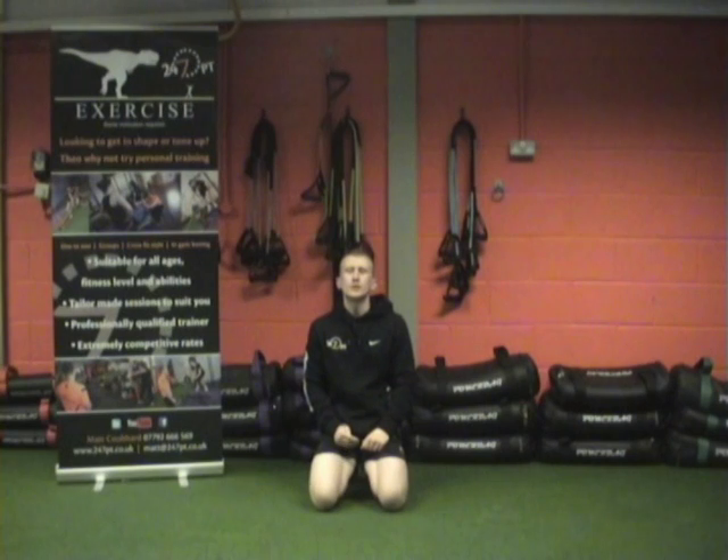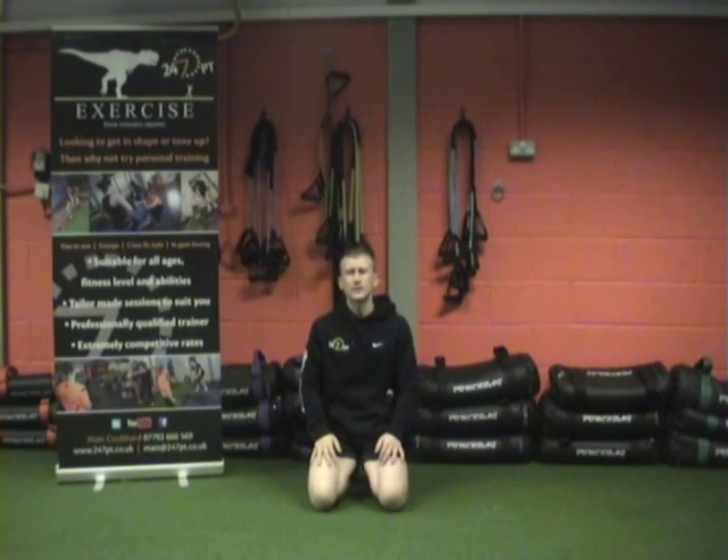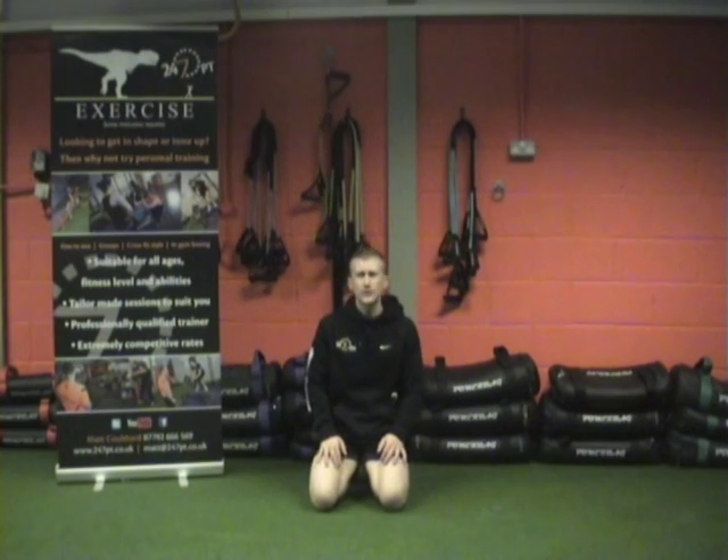Post your scores on the floor or online at 247pt.co.uk or on the Facebook page, or if you want to get a comment on me on Twitter which is @247pt guys. I look forward to seeing all your scores and set your new challenge next week. Take care.